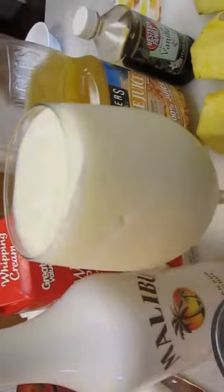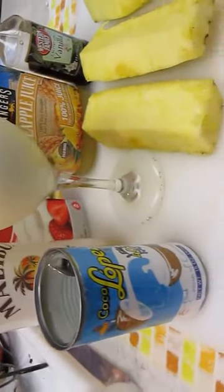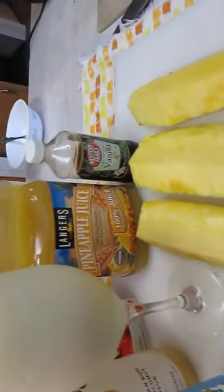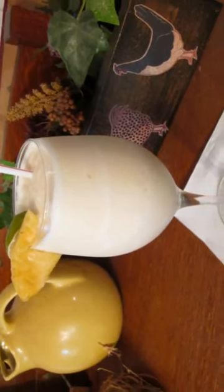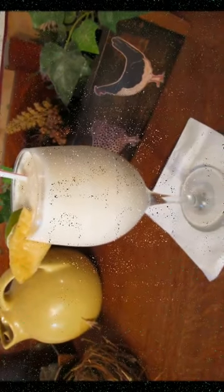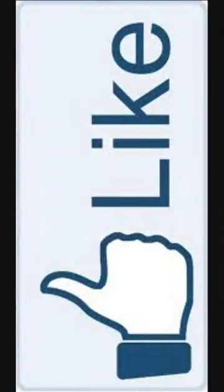And that's how it's done — making a piña colada right here in the Poor Man's Gourmet Kitchen using all of these ingredients. Thank you for watching, and be sure to stop by poormansgourmetkitchen.com for more recipes and exact ingredients.